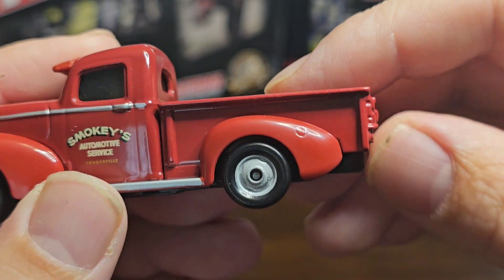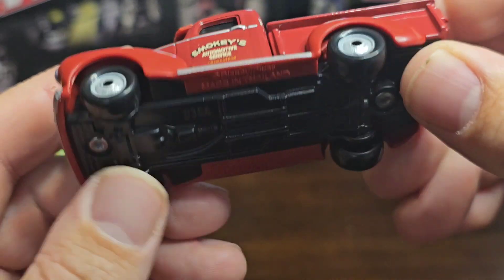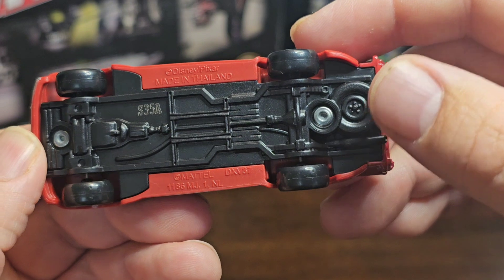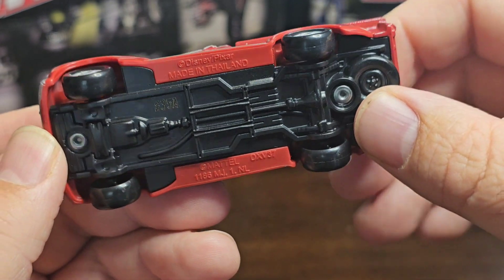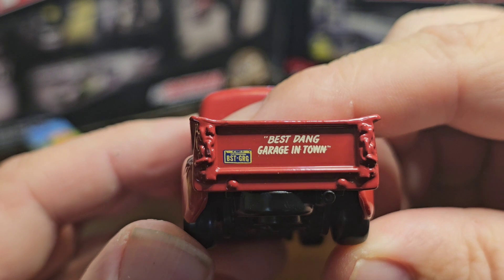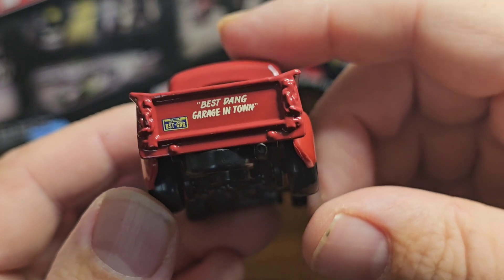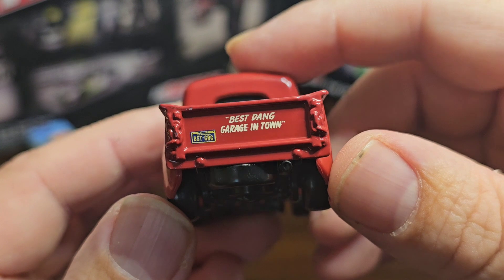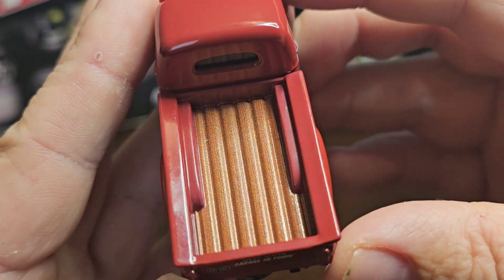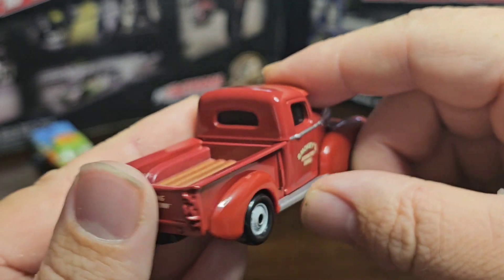You got the little fuel thing on the back — that's a pretty cool touch, I haven't seen any other ones actually have that. All four tires do roll. Underneath, you got the extra tire, which is a pretty cool little touch they added. On the back, you got the license plate and it says 'Best Dang Garage in Town' — I like that. Then you got the truck bed, which has a nice finish on the side.